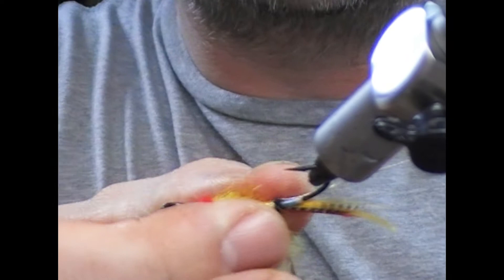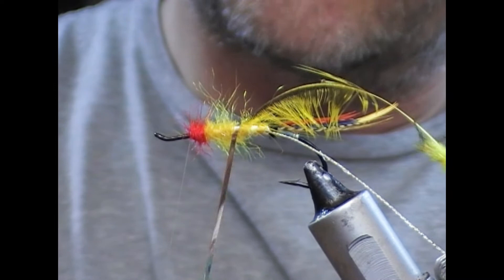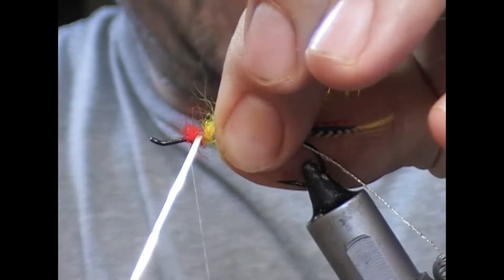Once I've got it under I can then put on the second turn. Generally hackles begin at the second turn, so that's just in advance of the tie-in. Flip it back and tie it down.